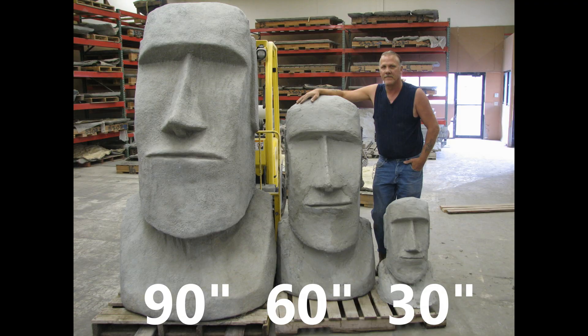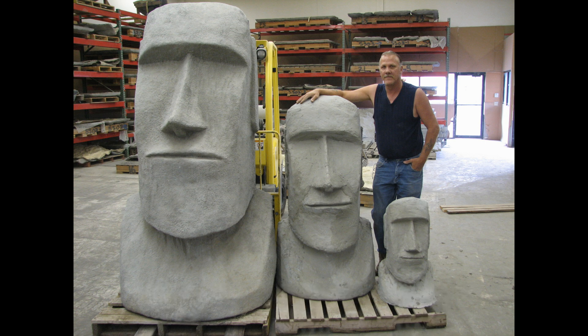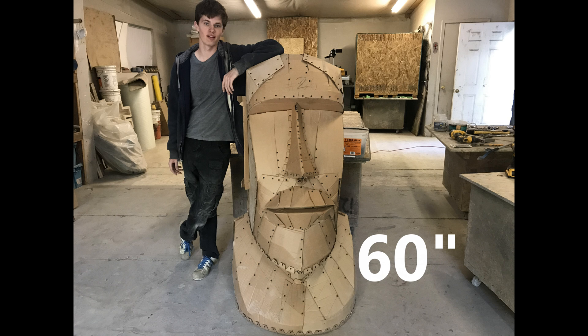In this clip I have made three different size statues: a 90 inch, a 60 inch, and a 30 inch tall statue. This is all possible due to the adjustability of the template sizes for my kit. In this video we are producing a 60 inch tall statue for a customer in Illinois.